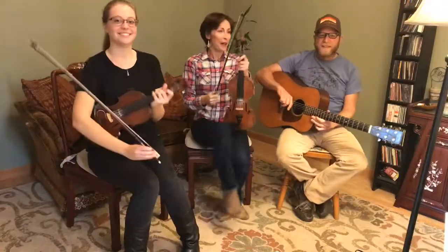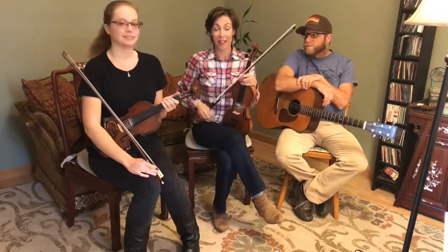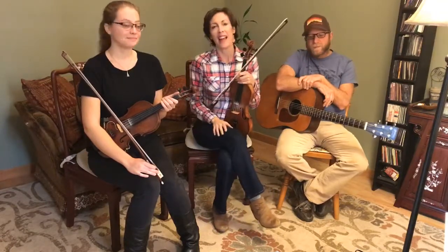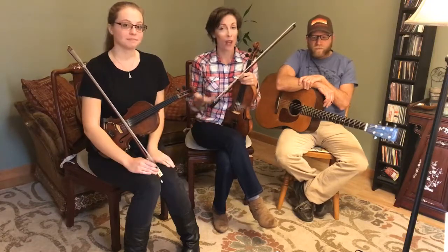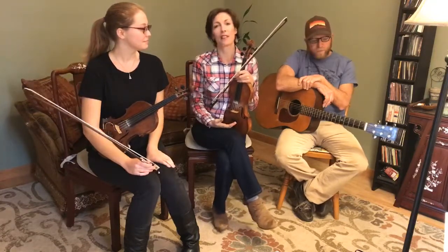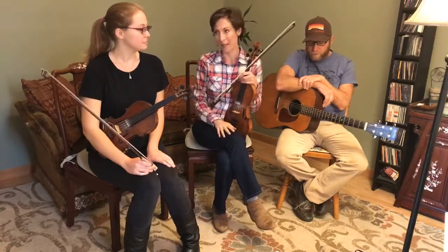Hello everybody. Hi. We are so excited because we started selling Fiddle School last weekend and we have received so many personal stories from all of you fiddle players and we've realized that there's a whole community of people out there, and we're getting so excited about this.